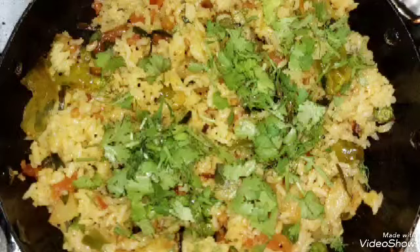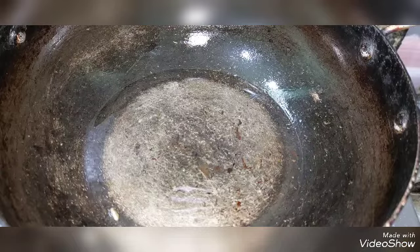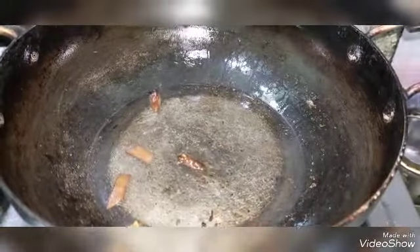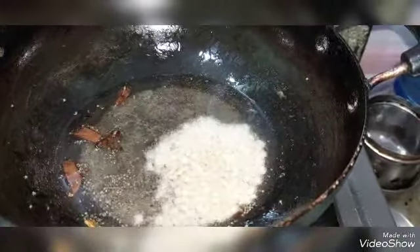Hello everybody, family, welcome back to my channel Henshi's Vlog. So today we will do a lunch box recipe. We will try the rice. Now we will try the ingredients in the process. So let's start. So one pan to fill it and add the oil.